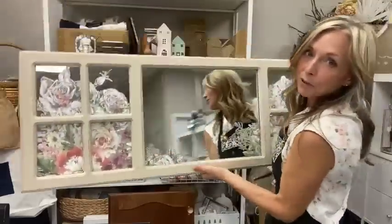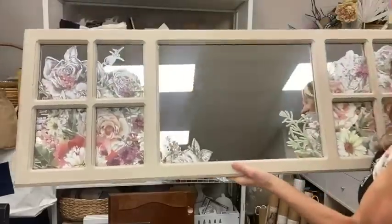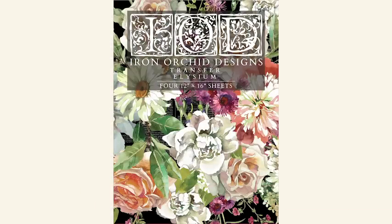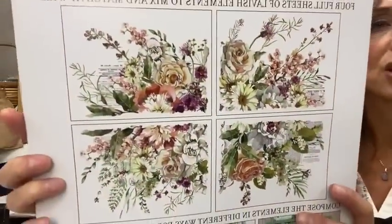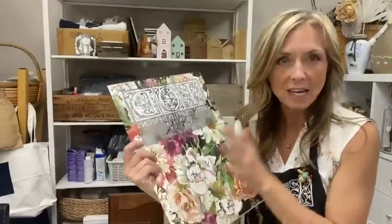I have a very simple tutorial for you today - sort of an accidental thing I came up with last week. I had this mirror I bought last summer off Facebook Marketplace, quite large and beautiful. I painted it beige because it was just plain wood, and I wanted to put the Elysium transfer on it - the new transfer from Iron Orchid Designs. I actually did put it on a large six-pane window frame and the whole thing fit perfectly; I just trimmed around the edges. It was a pale vintage pink and matched with the roses absolutely perfectly.